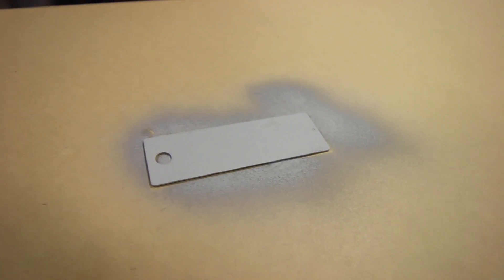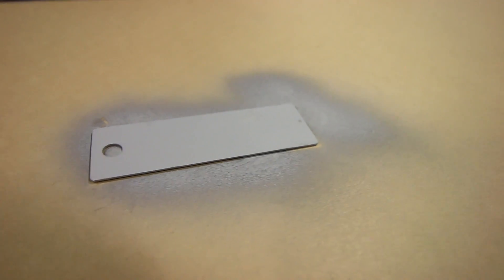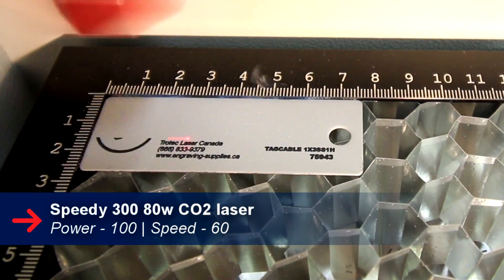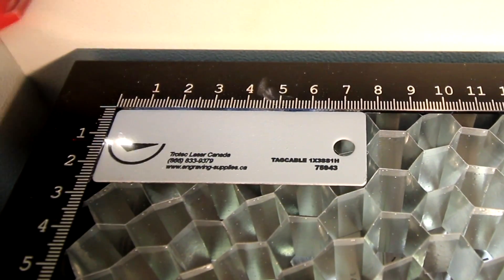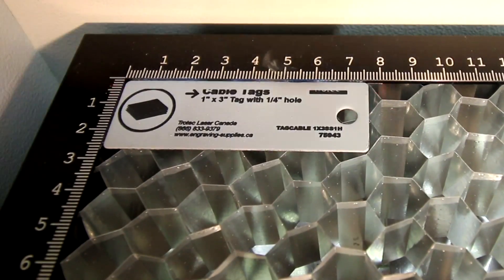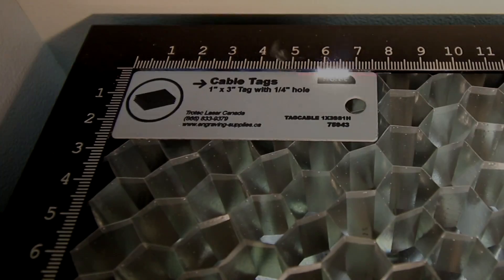When you spray the cable tag, make sure not to spray it on too thick, or else you're going to have to use more power to engrave it properly. After the engraving, we wash off the compound material with some water.